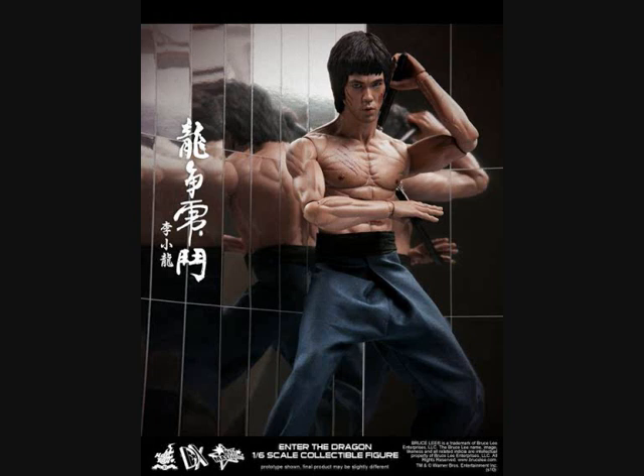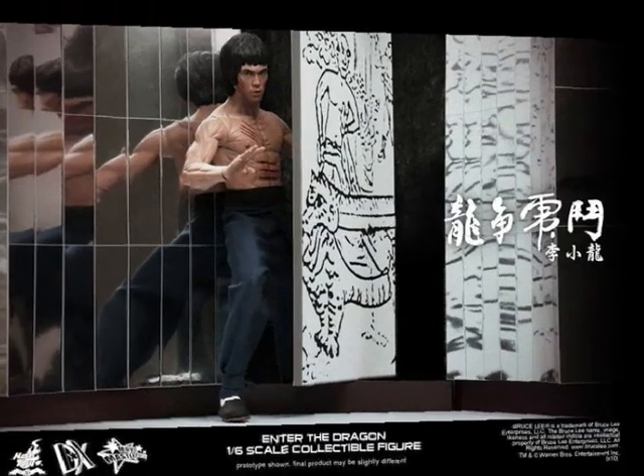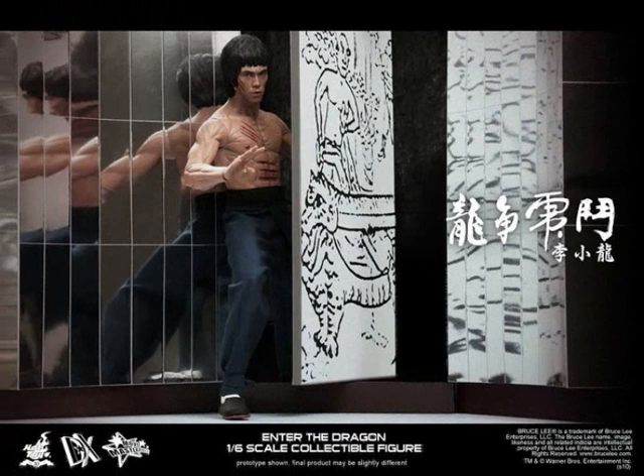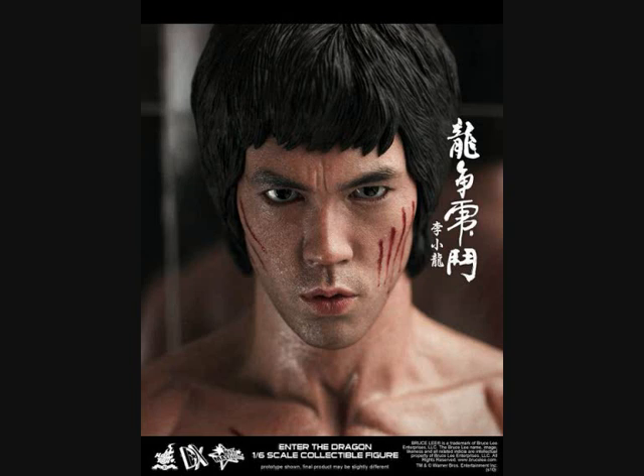Hi guys, I thought I'd do a video with my thoughts on the Dx04 Hot Toys figure. I know I've already done a preview of the figure, but I think I really need to talk about it and say what I think of it — whether it's a good idea, whether it's a bad idea, if Hot Toys have done a good job. I'll talk about how it looks anyway.